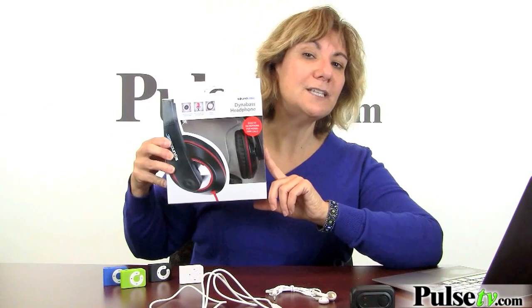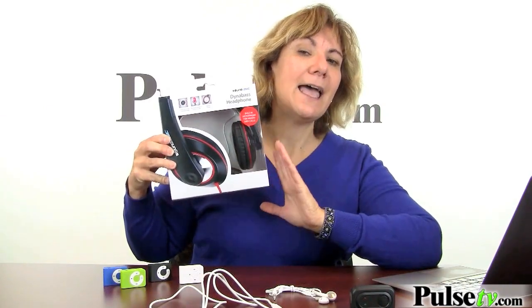Now the headphones aren't the best, but no worries. You can use any headphones you already have, or we do sell these fantastic DynaBase headphones on our site — they come in black or white.